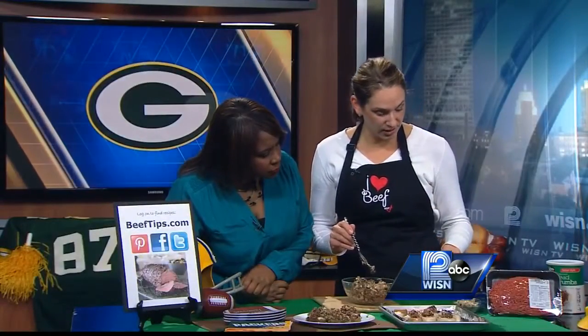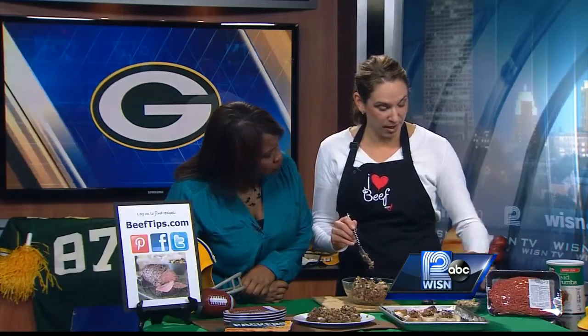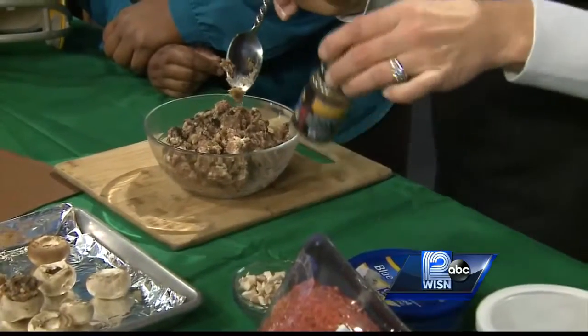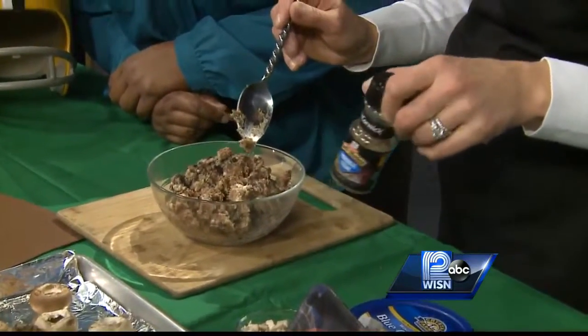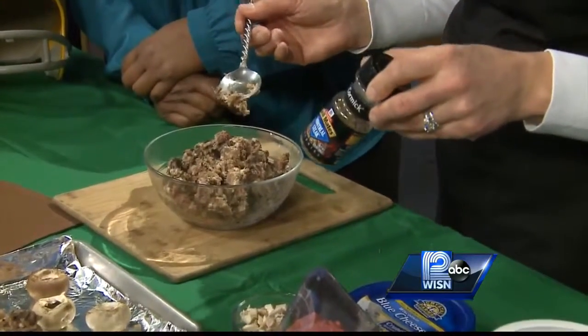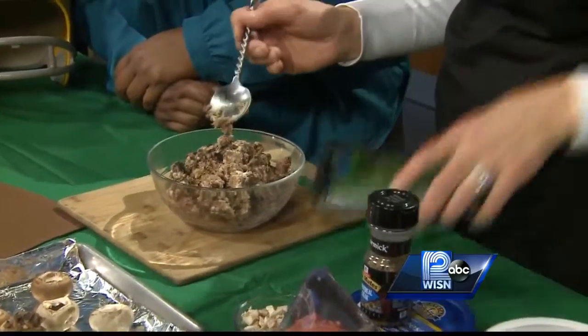I took my one pound of lean ground beef and mixed in blue cheese — this whole tub of blue cheese is about half a cup — and then some of the mushroom stems, put those back in, and then a steak seasoning. I used a Montreal steak seasoning, that's what I have in my pantry, but if you have a different steak seasoning you like, put that in. And then just some bread crumbs and then some fresh chives.